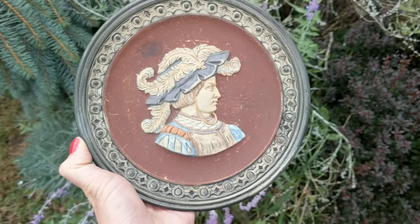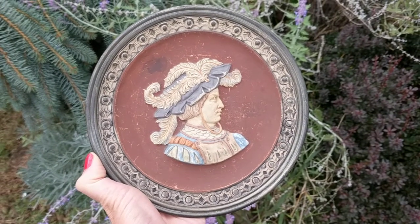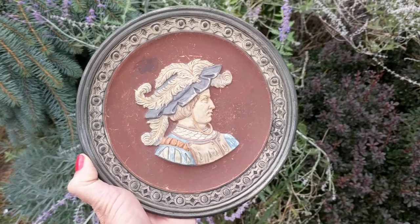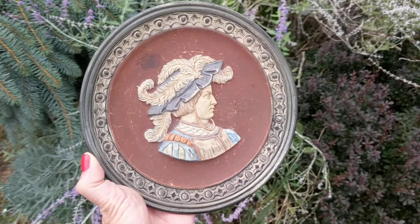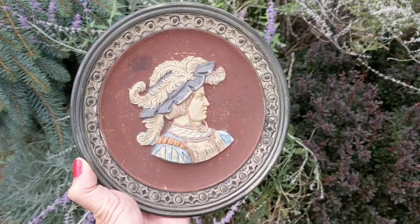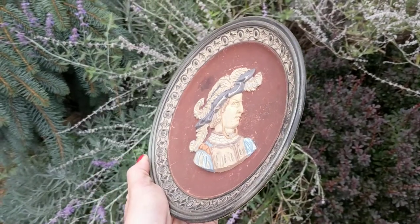Johan Maresch made stoneware pieces, majolica — otherwise known as what I call meiolica — terracotta, and pottery. He made wonderful jugs, bottles, vases, sculptures, statues, all sorts of stoneware and pottery. He's highly collected.